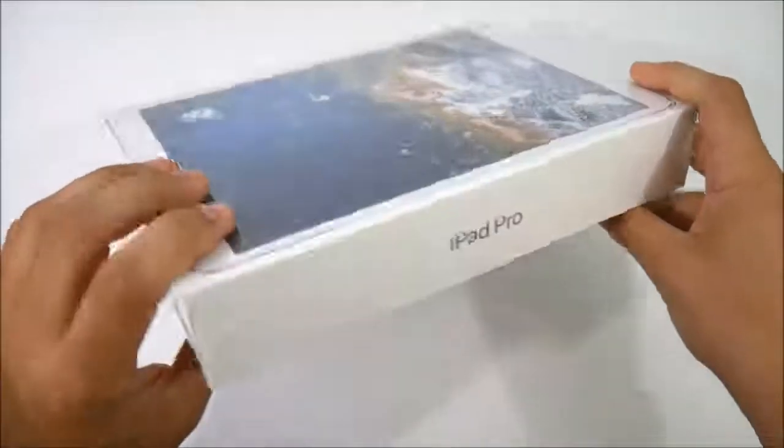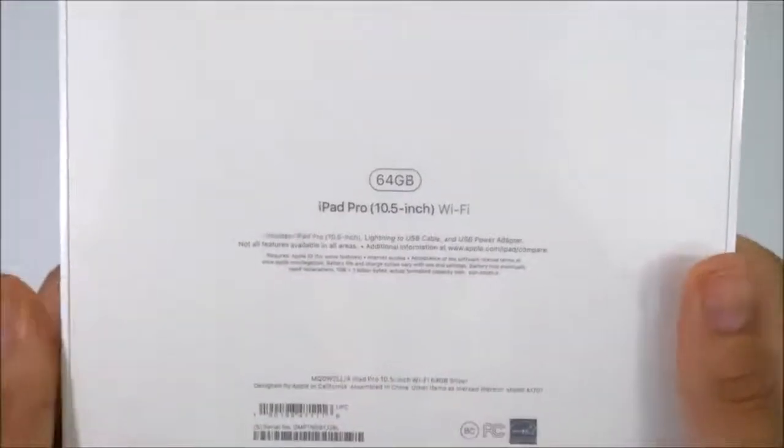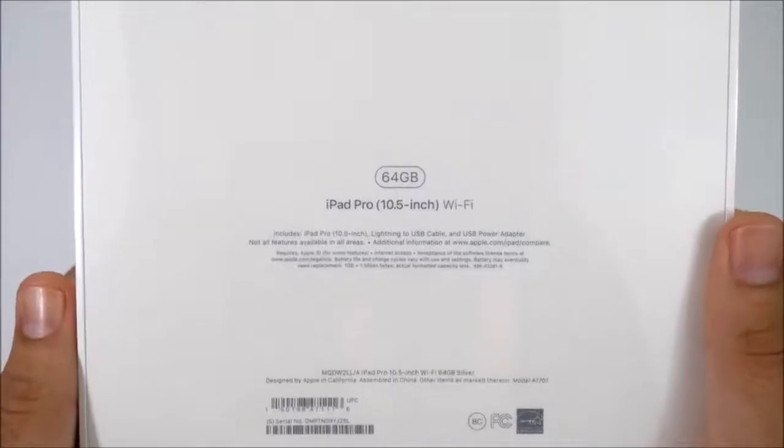On the top the Apple logo, over to the right side it says iPad Pro again. You can see this is the 64 gigabyte edition, so this is the base model Wi-Fi. This is the $649 entry price point — now that's a little bit steep.